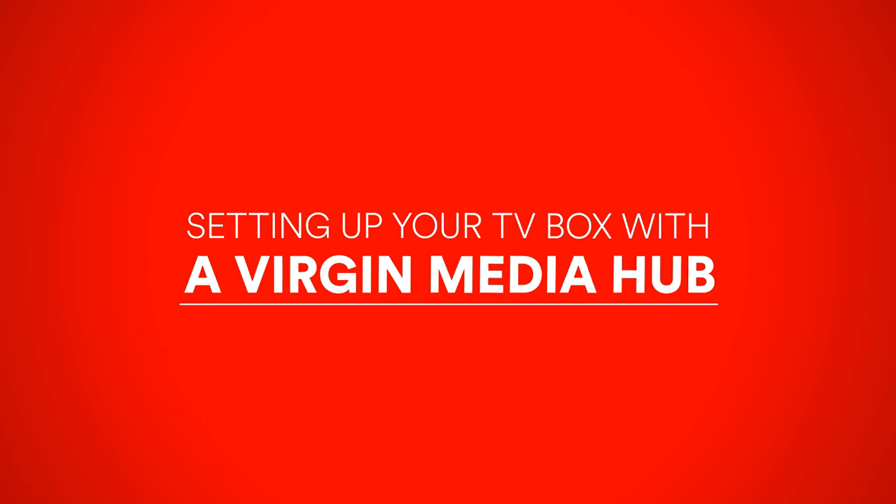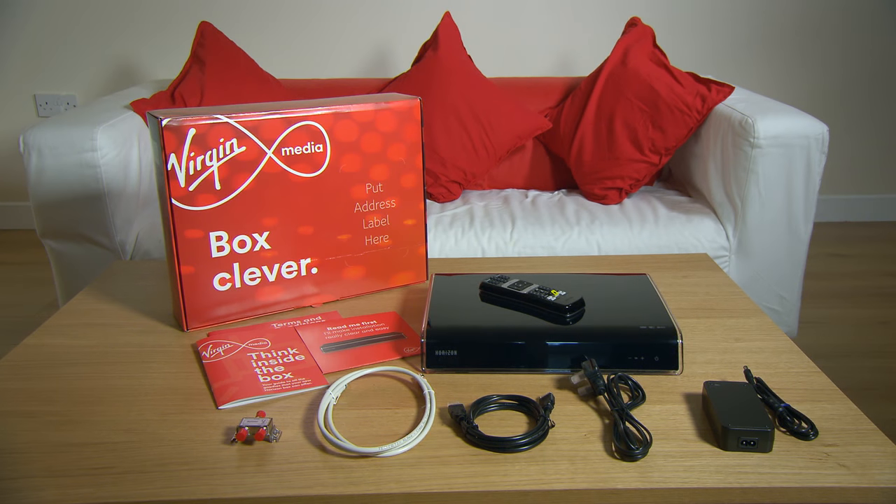Setting up your TV box with a Virgin Media Hub. In this video I'm going to show you how to get started with your TV and Virgin Media Hub.